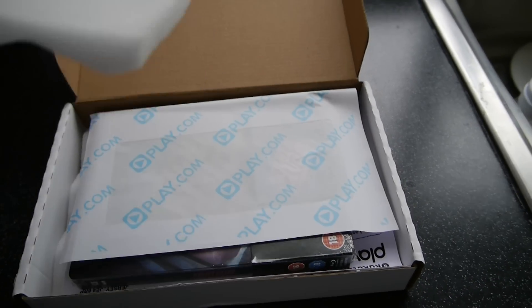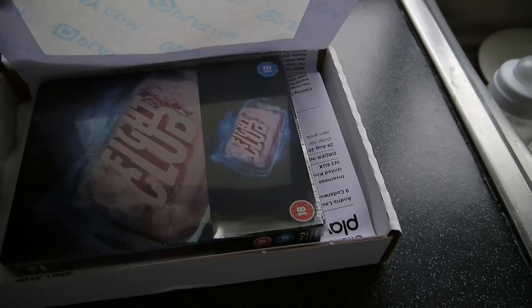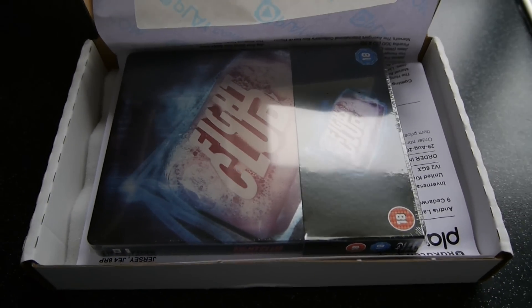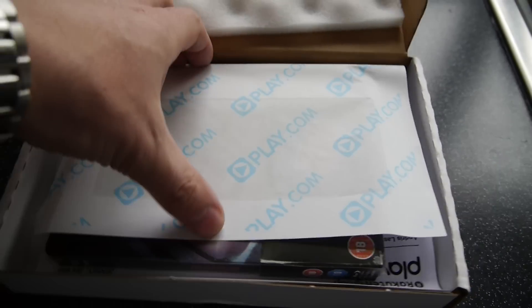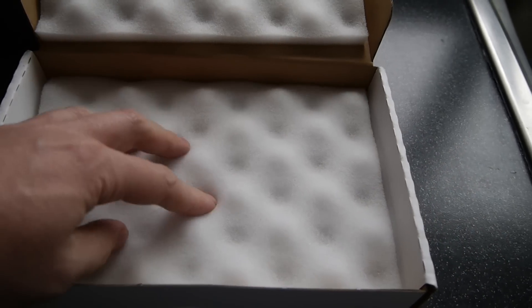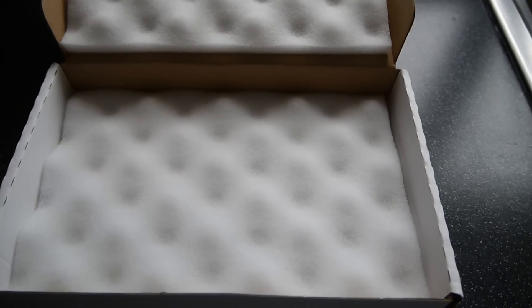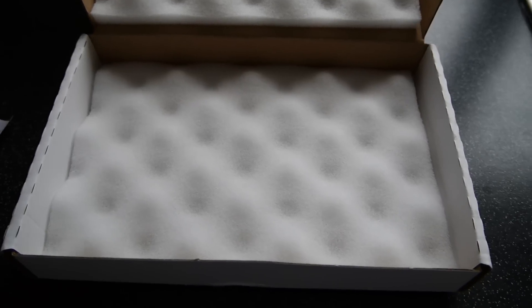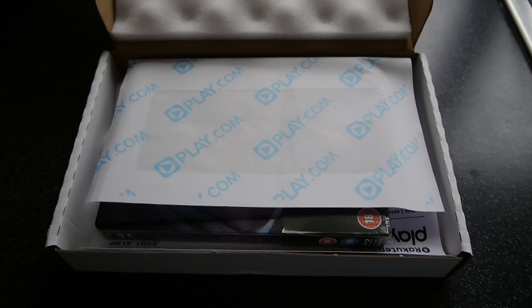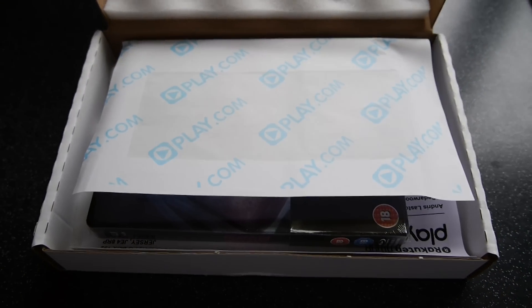If I open that one up, that's the cover, and straight away you can see a nice soft padding on one side. There's my awesome Fight Club Steelbook edition Blu-ray sitting in there. And if I take that out, you get a further padding on the bottom. So it basically is padded from both sides inside a cardboard box, and that means there is very, very little possibility that it will actually get damaged on the way to customers. Play.com — an awesome solution.